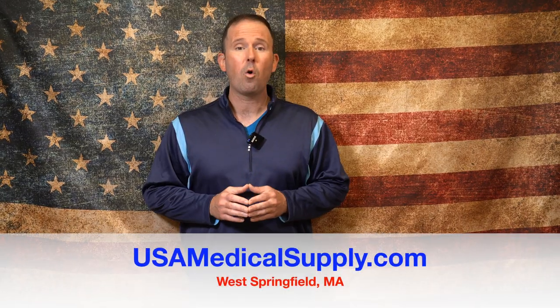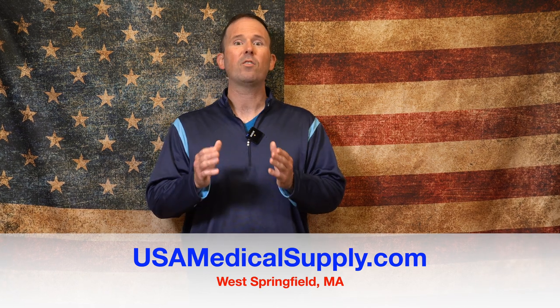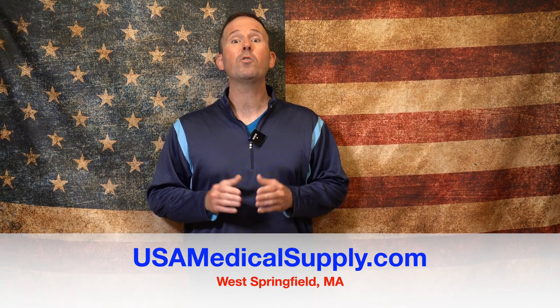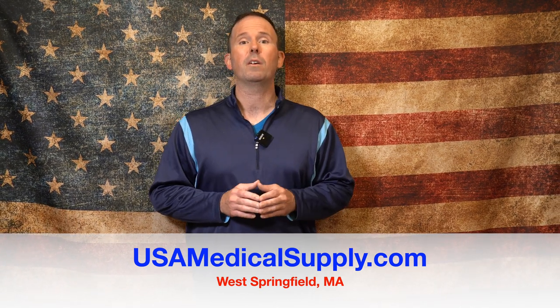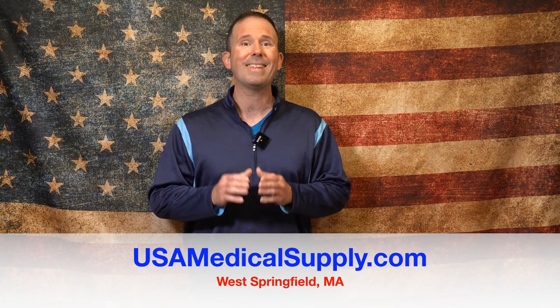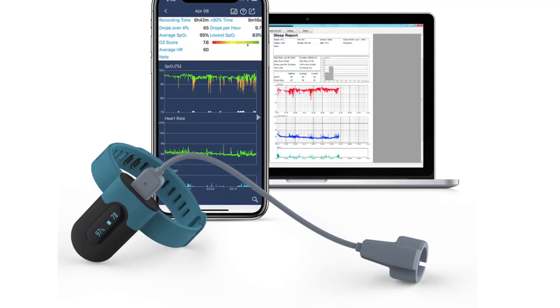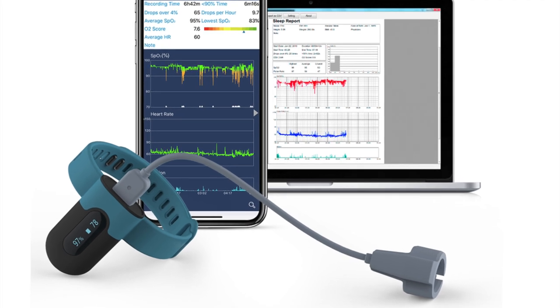The easiest way to tell if an oral appliance or even your own CPAP settings are working correctly is to do a sleep study, but those can become very expensive, especially if you have high co-pays and high deductibles. So one of the easiest ways to see if your device is working to maintain your blood oxygen levels is to do an overnight pulse oximeter reading.